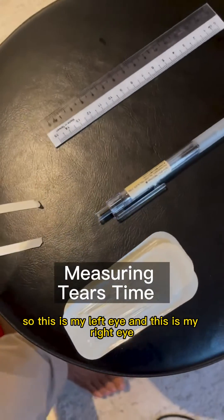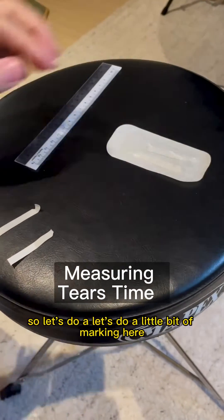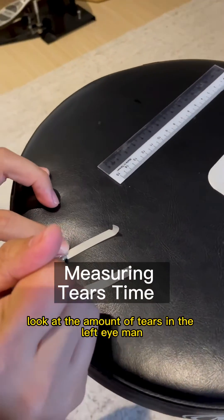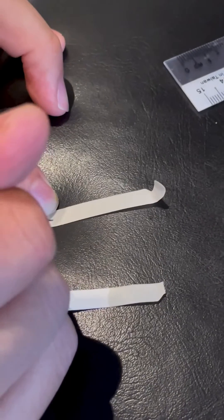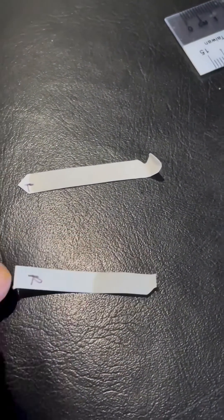So this is my left eye and this is my right eye. Let's do a little bit of marking here — this is the left eye. Look at the amount of tears in the left eye, man! Look at this! And this is right.